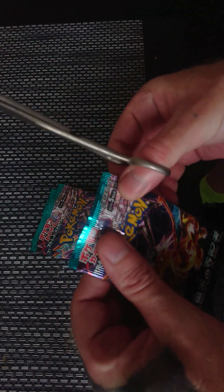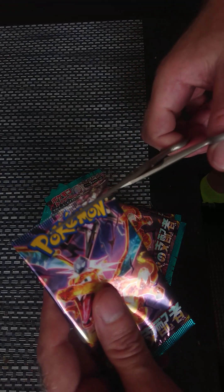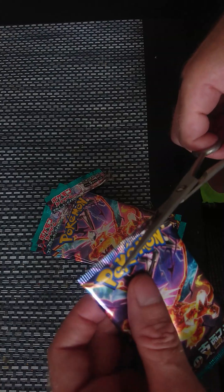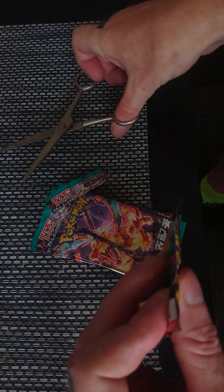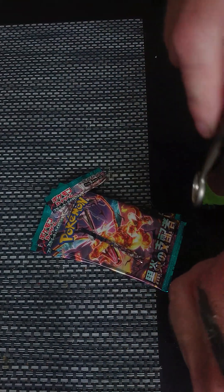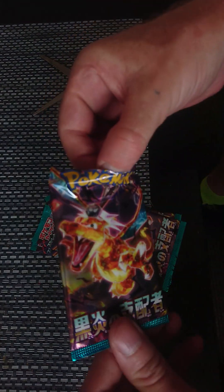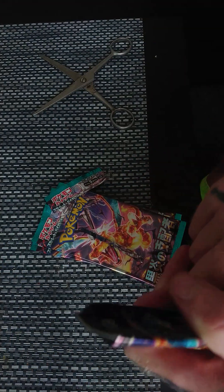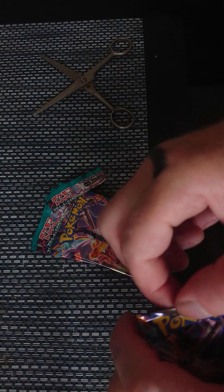There isn't many cards in them, there's only five cards in them. And I'm trying not to cut the top. What weird cards. Don't give you much room to cut them open. I should open them from the back sometime really, instead of cutting them open.